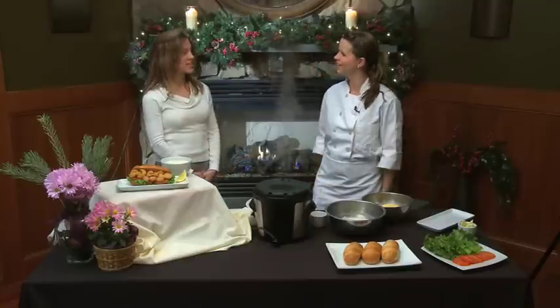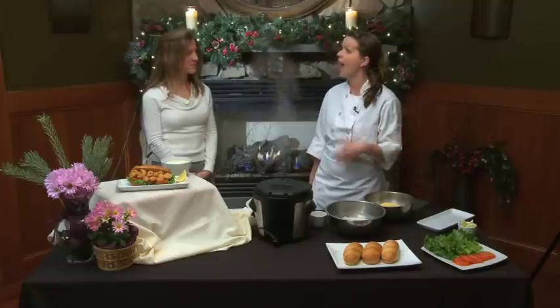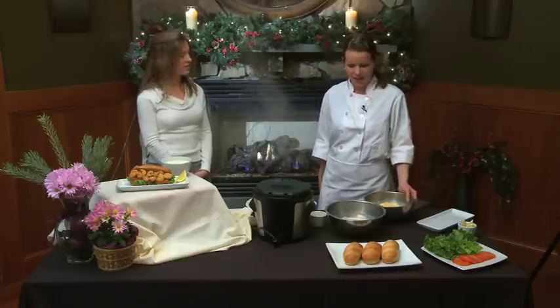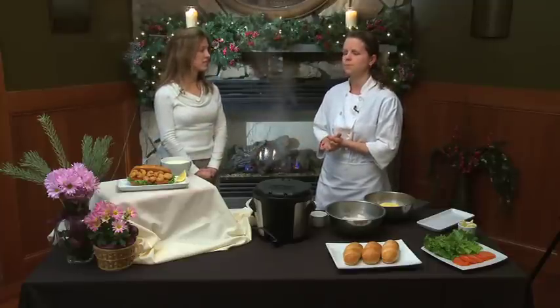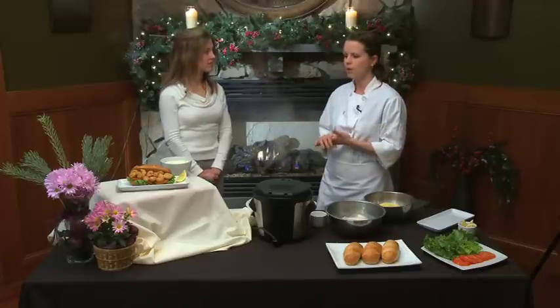Bethany, I heard you've been researching the history of the po-boy. I have, and it's really interesting. I've actually been to New Orleans and had a shrimp po-boy there a long time ago, and that's kind of what inspired me to make it. The story behind it is so interesting — it came about in the 1920s. There were a set of brothers, the Martin brothers. They were train car workers when they first got to New Orleans, but then they decided to open a restaurant. A couple years after they opened it in 1927, the train car workers went on strike, and the public was so in favor of it and supporting them thoroughly.